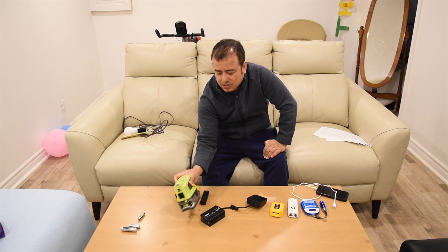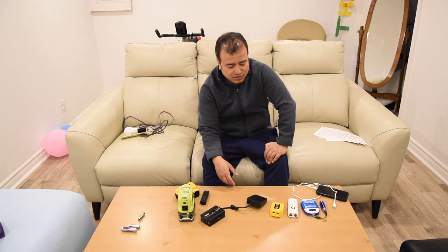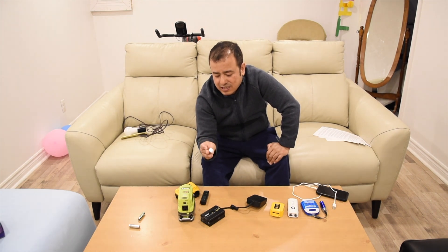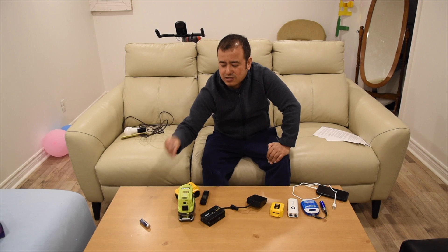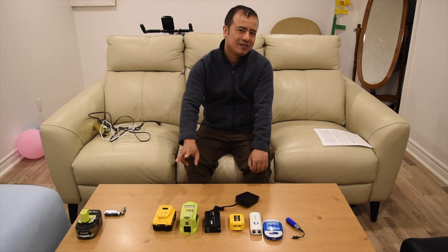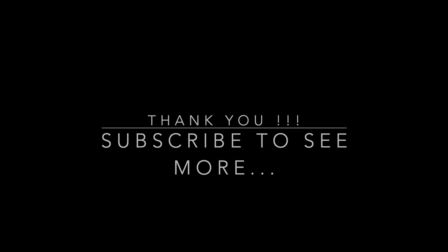You have many options to choose from — after all, they all work with this kind of batteries. I hope you have enjoyed this video. Like and subscribe to my channel, Easy Life Technology, and I'll be bringing more videos like this. Cheers, thank you!